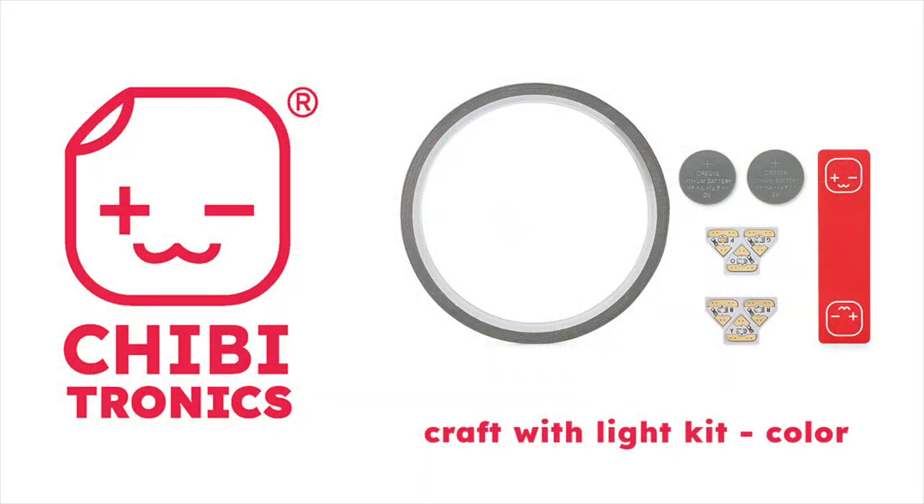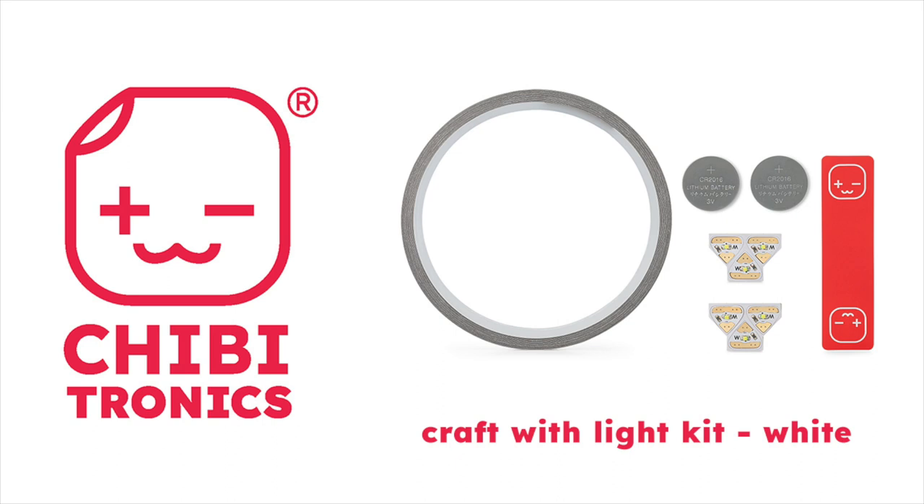The kits are available in color or white. The color kit includes one LED sticker in red, yellow, blue, pink, orange, and green. Two 3-volt coin batteries and a 16-foot roll of fabric circuit tape. There's also a handy tape tag included so that you can keep the tape from unraveling when not in use.